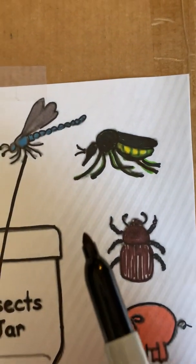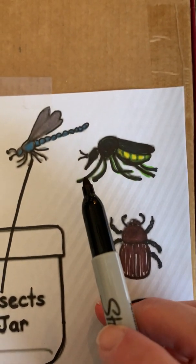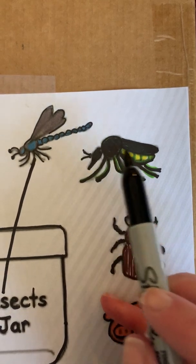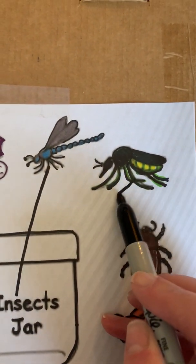The next is a hornet, a wasp. Let's count the legs: one, two, three, four, five, six. And he has three body parts and some antennas, so that's an insect. Let's put him in the jar.